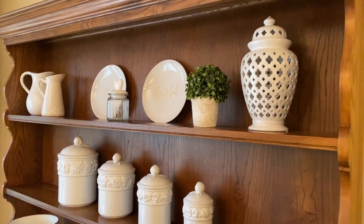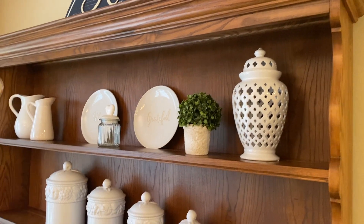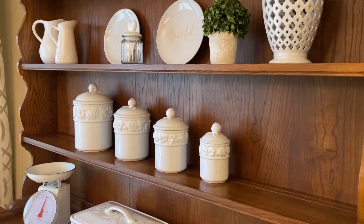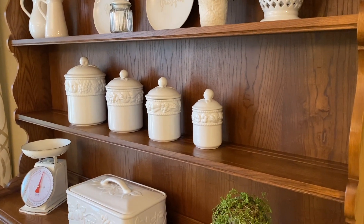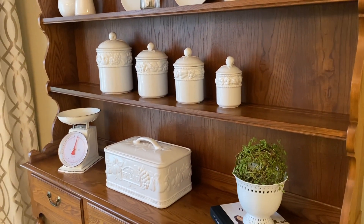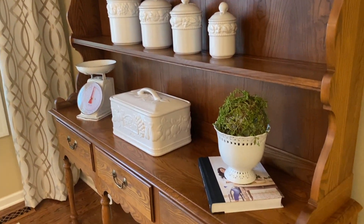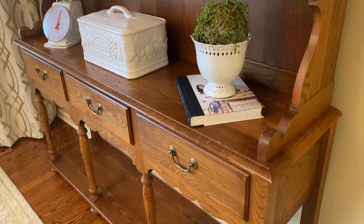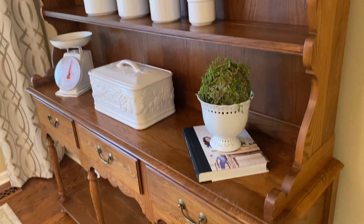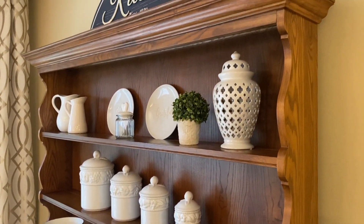I had been looking for a hutch for our kitchen and I found this beautiful piece at a kind of a consignment store, antique thrift mall type place. The price was not too bad and it fits the space just beautifully.